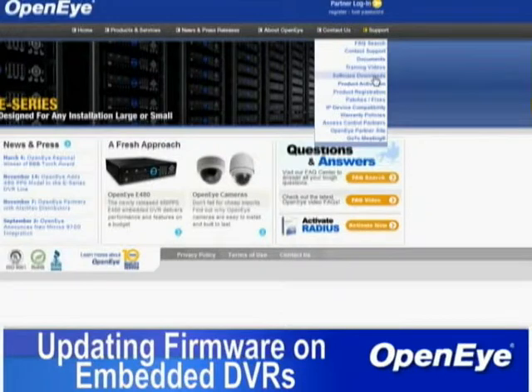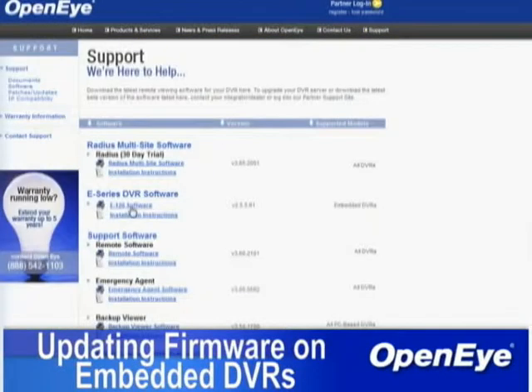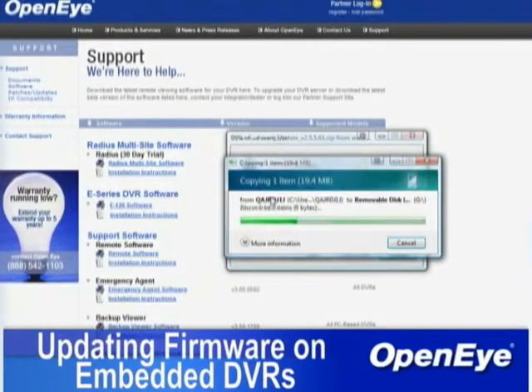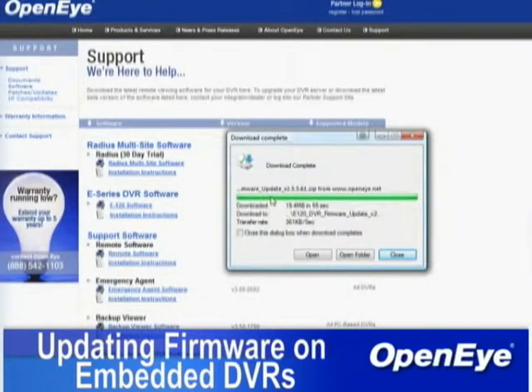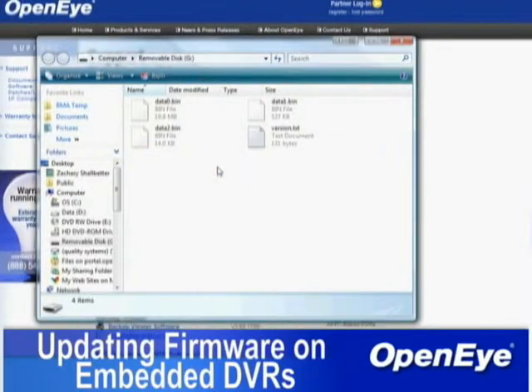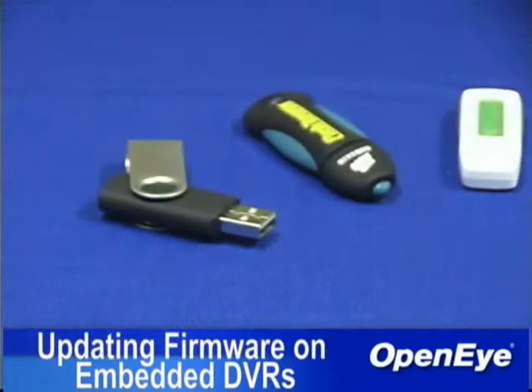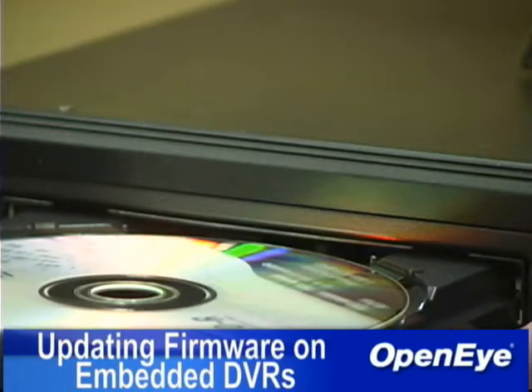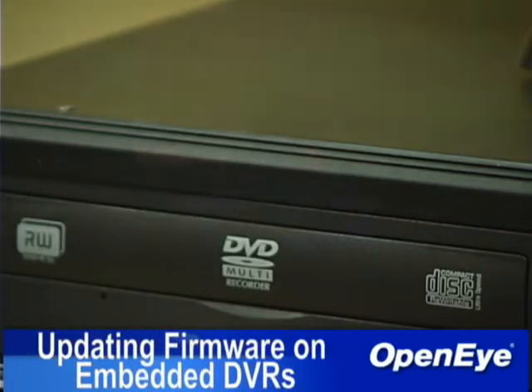To update the firmware on an embedded DVR, visit OpenEye.net and download the latest version. Once it has finished downloading, extract the contents of the downloaded zip file to a CD or USB drive. When the extraction is complete, the Data 0, Data 1, and Data 2 files should appear at the root of the selected media. Insert the media, either a USB drive or a CD or DVD, into the DVR and restart the DVR.